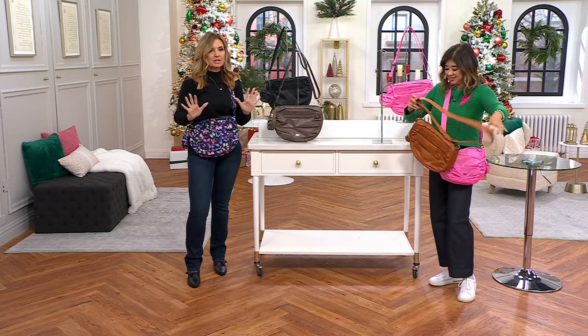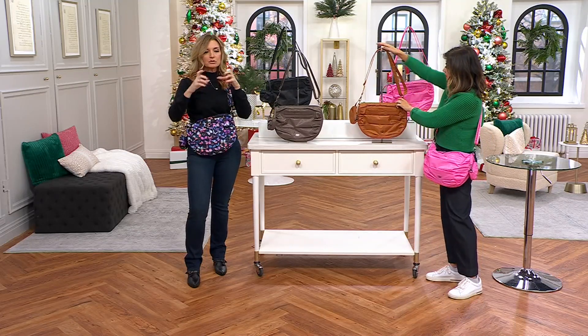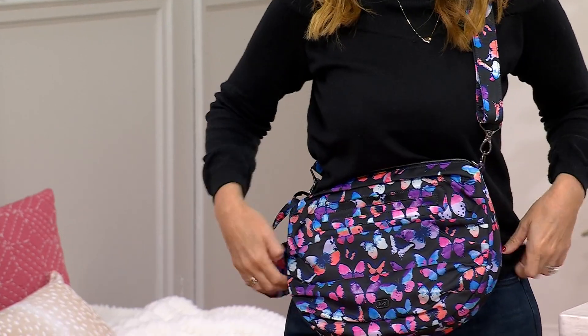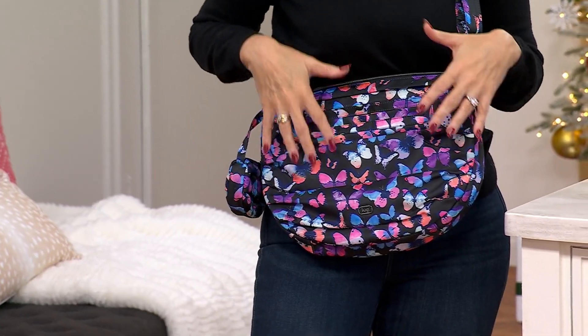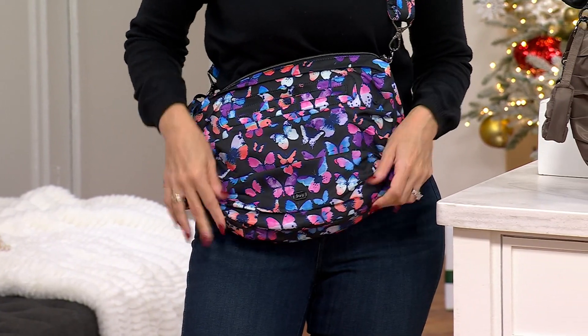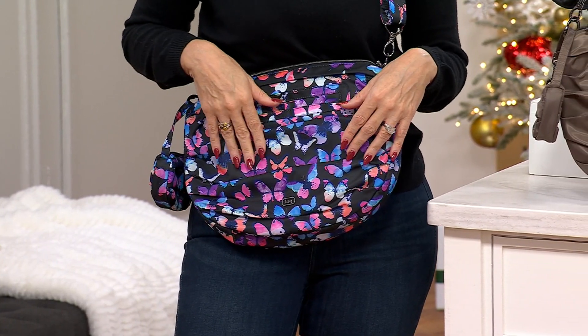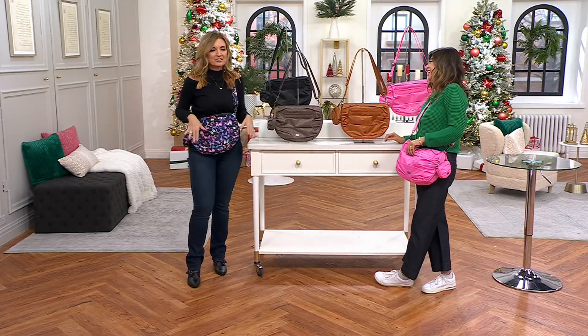I think our gal at home is really excited to see a bigger size — we showed you the Coupe, and I love that one, but she's probably thinking: all day and I need a big water bottle inside, or an umbrella if it's raining, or even putting a ballet flat shoe in there in case your feet hurt at the end of a wedding.